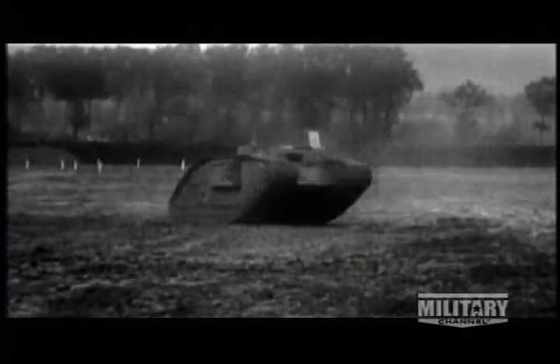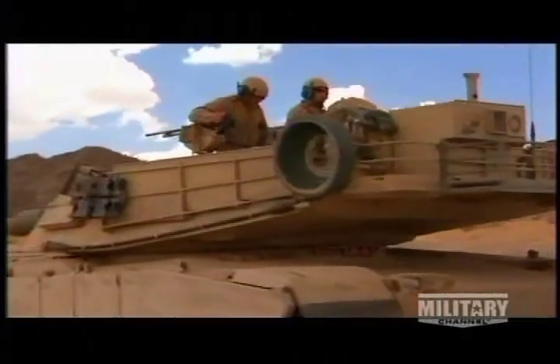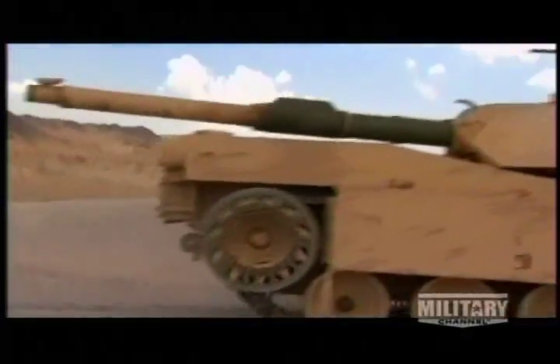Despite all of the tank's shortcomings, most commanders recognized the huge potential of this weapon by the end of the war. Almost a century later, the Abrams is the latest in a long line of tanks. And like every tank before it, the Abrams runs on caterpillar tracks.